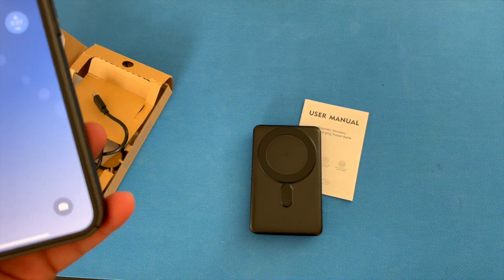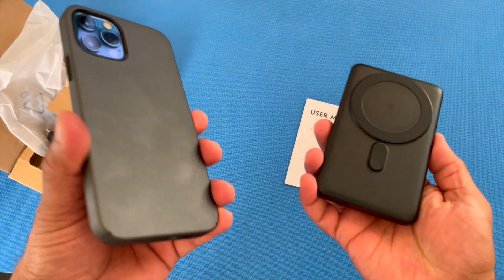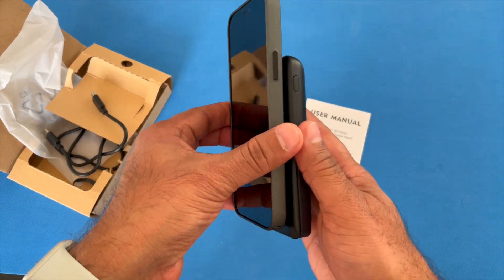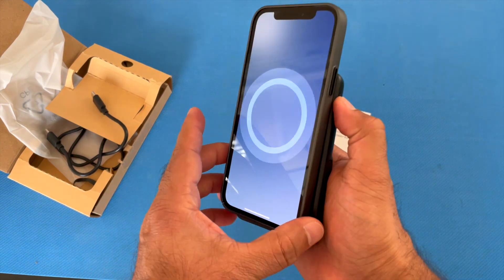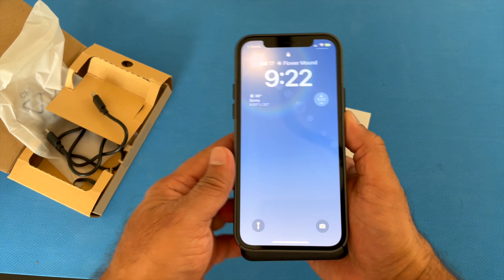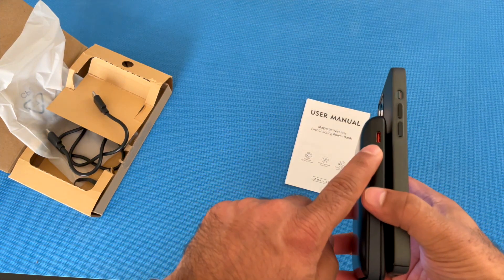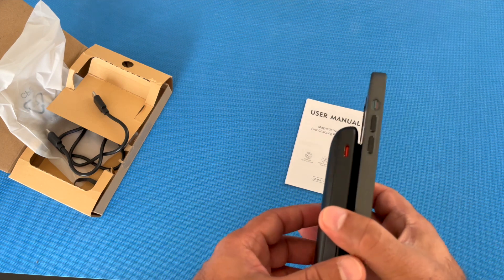I have my iPhone 12 right here and I already have a case on it, so let's see if this works with a case. There you go — if I press this button, it's wirelessly charging. At the same time, I can plug in another device and have it charge from this port as well.